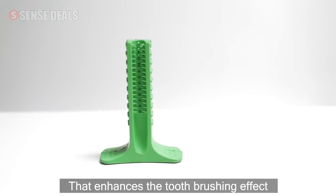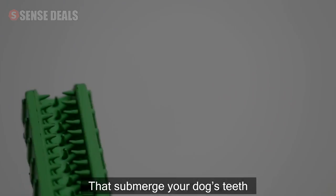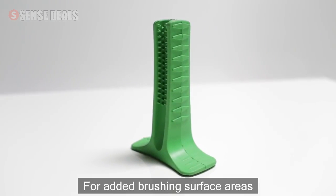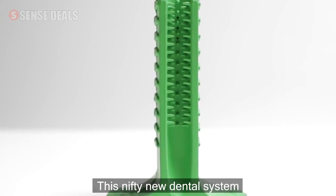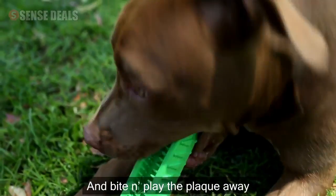It utilizes a body design that enhances the tooth brushing effect. It has bristles throughout that submerge your dog's teeth down to the gum line for a deep clean, and side nudges for added brushing surface areas to help fight plaque. This nifty new dental system allows dogs to take charge of their own dental health and bite and play the plaque away.